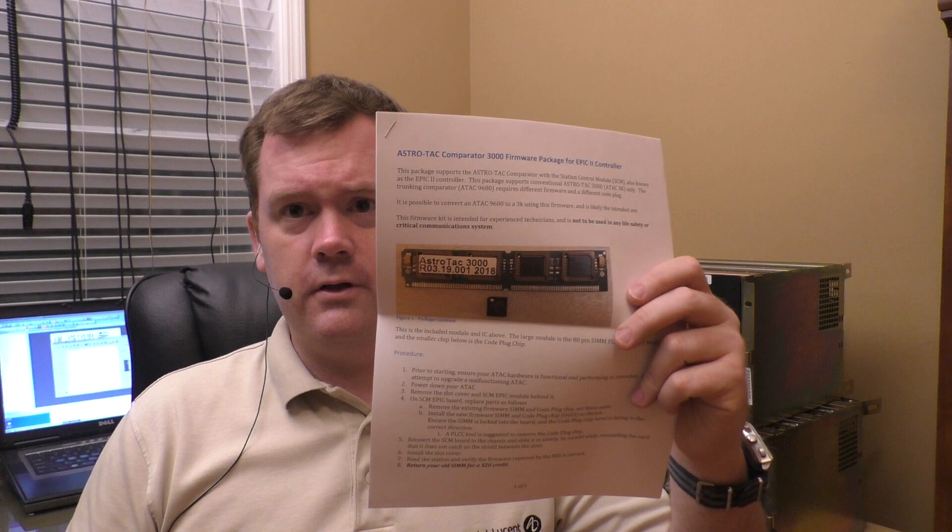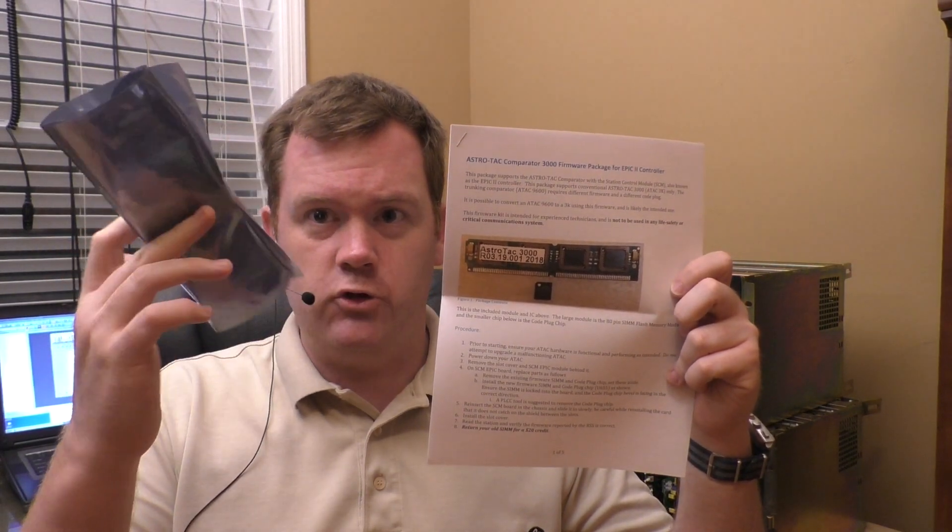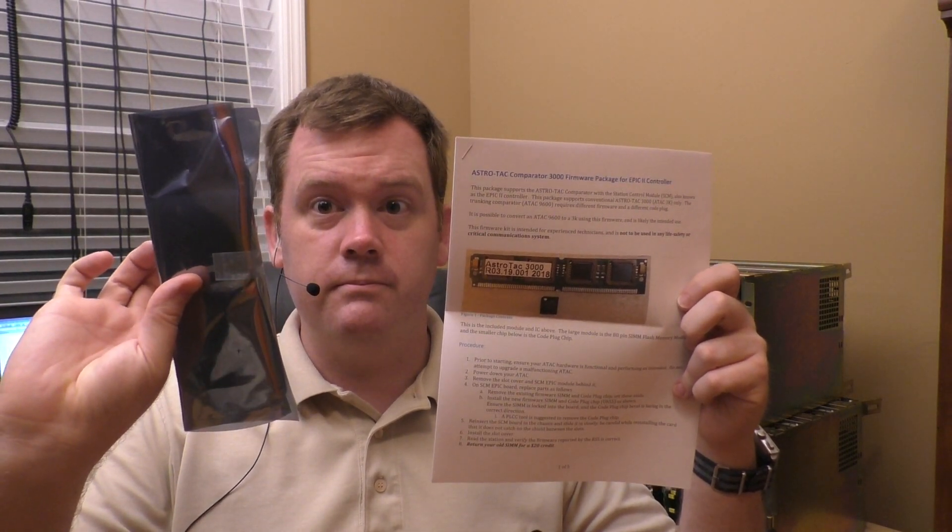So let me show you what's in the kit. It's going to have a little overview, how-to page, and then also the electronics parts — the code plug and the firmware. This is really neat, as it allows you to take the AstroTac 9600, which is the trunking-only version, and convert it to an AstroTac 3000. There's a lot of stuff they don't want you to do, and I understand that from a business perspective, but this is all old equipment being used by amateurs — it's not in commercial production anymore.